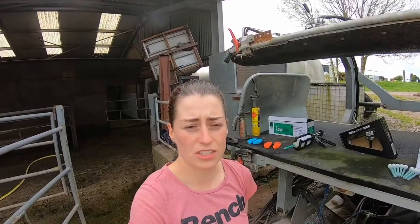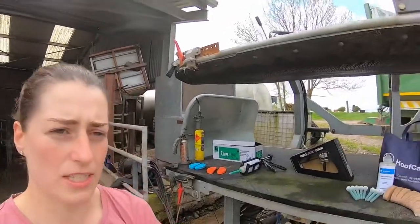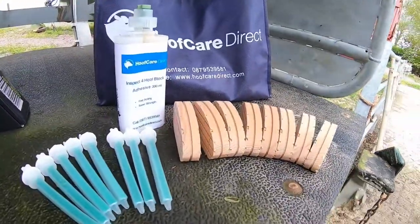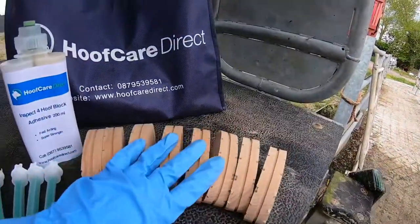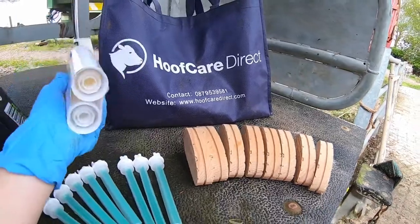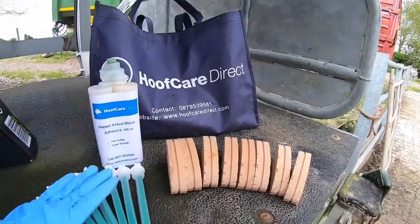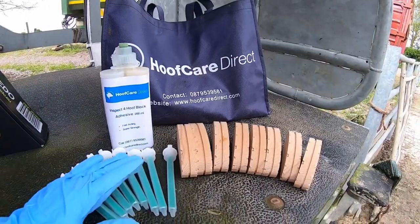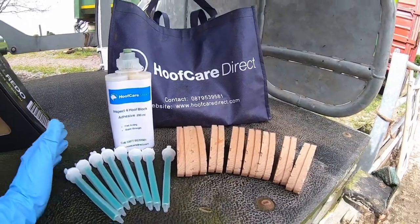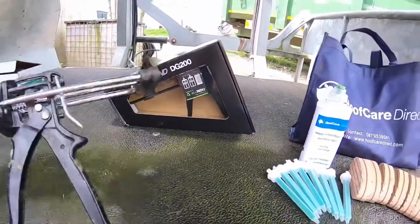If anyone out there is interested in putting on their own glue shoes, we have an eight-pack for sale online. In the eight-pack you get eight mixing tips, eight blocks, and one tube of glue. The reason it's eight is because one cartridge typically does eight shoes. If you haven't used this type of glue before, you will need to buy a gun — that's a one-off purchase. This is the gun I was using earlier for the lame cow.